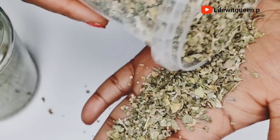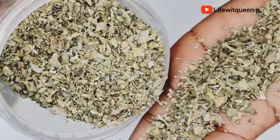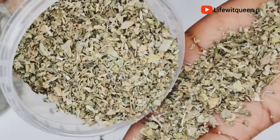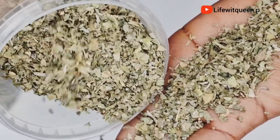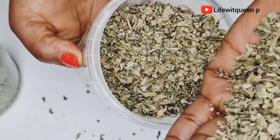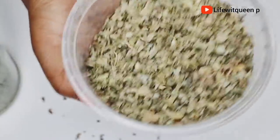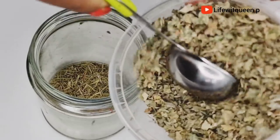Fenugreek has been shown to be effective against hair loss and baldness. It nourishes the hair and scalp, increases thickness of your hair, and helps to fight against head lice and dandruff. It also strengthens and softens dry, damaged, and brittle hair, and it's amazing at boosting hair growth. I'm going to be adding one tablespoon of fenugreek leaves into the mason jar.